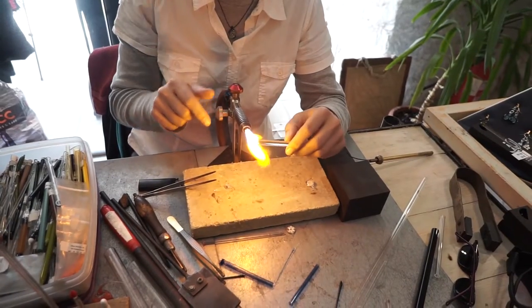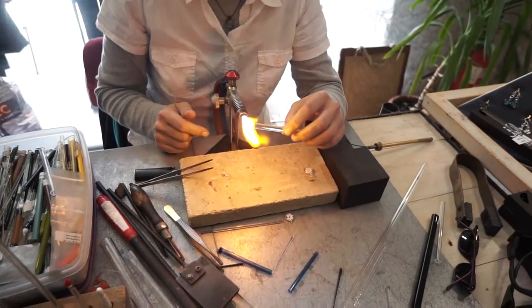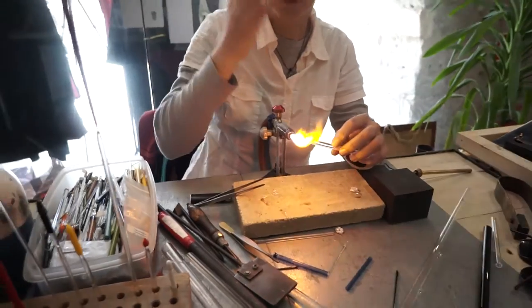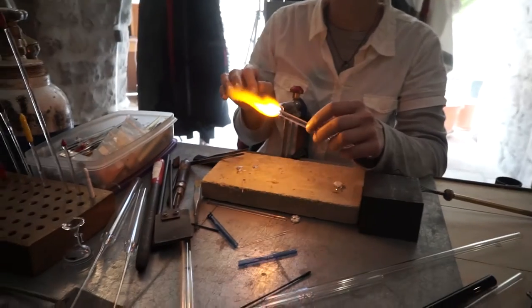It's 1,200 degrees Celsius, but take a look through these lenses while I work. They have a special filter for this yellow spectrum, so you can see what's going on in the flame.